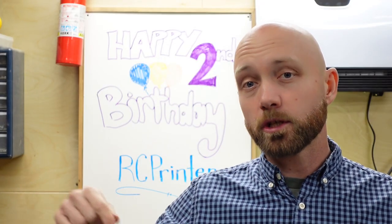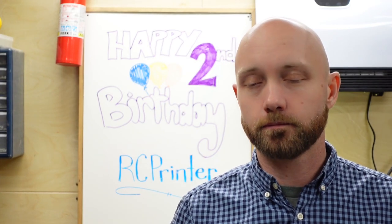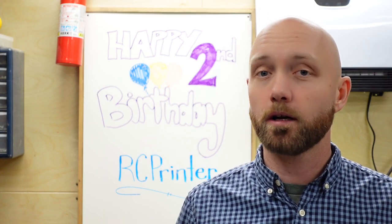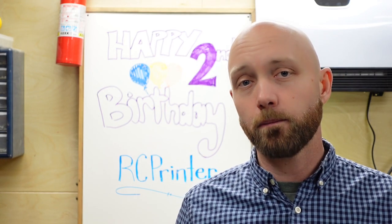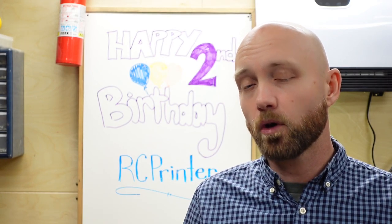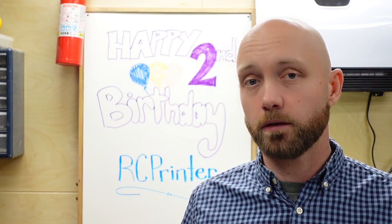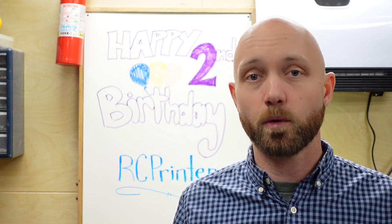Hello everyone, today we're out in my workshop again to celebrate the second YouTube anniversary of the RCPrinter.com YouTube channel. That's right, exactly two years ago on February 9th, 2021, we posted our first YouTube video ever of the OpenRC F1 car, and we've been building 3D printed RC cars and filming them for your enjoyment ever since. Now because it's our birthday, we have a special episode for you today — we're going to take a quick walk down memory lane and show you all the vehicles we've built in the last 12 months.